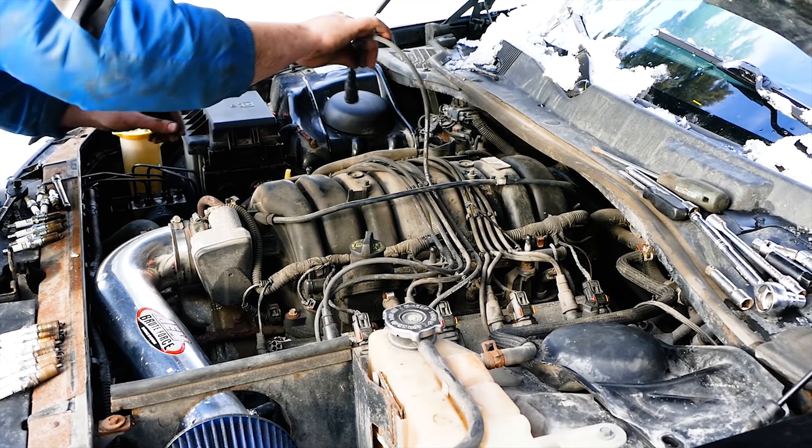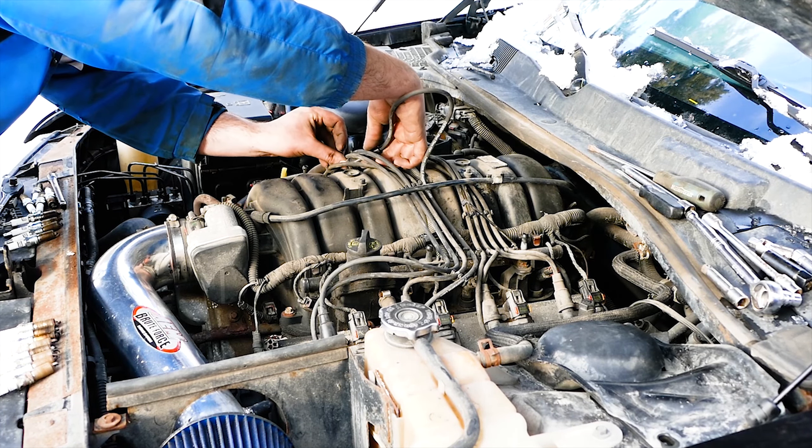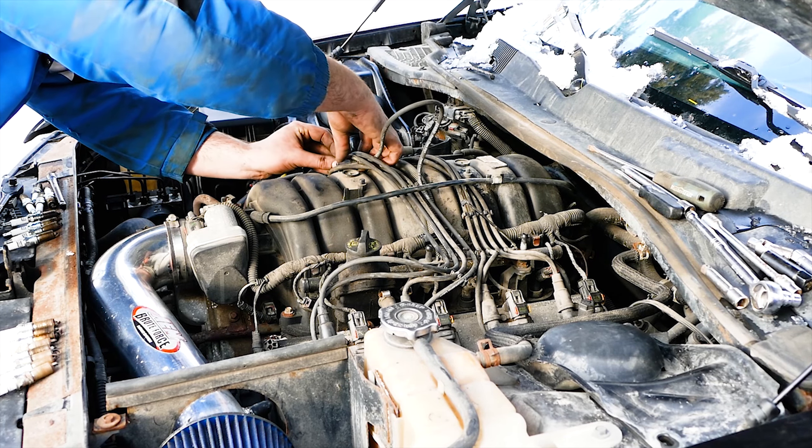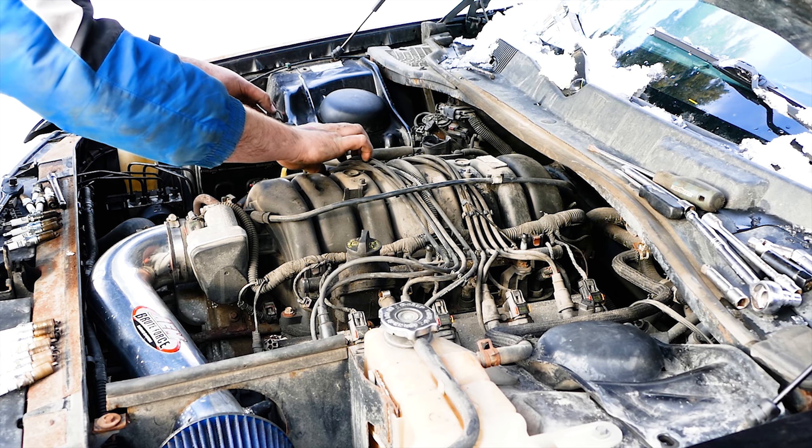Although there is no maintenance schedule for the spark plug wires, they are cheap enough to get them done at the same time as you change the spark plugs in the same process. Even if you think the current wires you still have are good, replace them anyways and you will automatically have spark plug wires to use should one of them fail in the future.